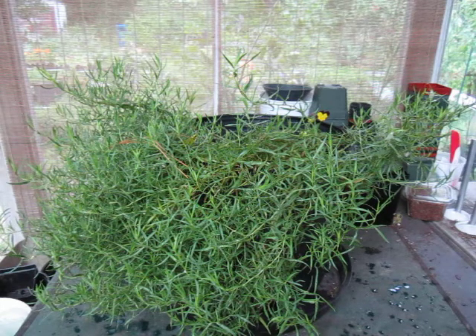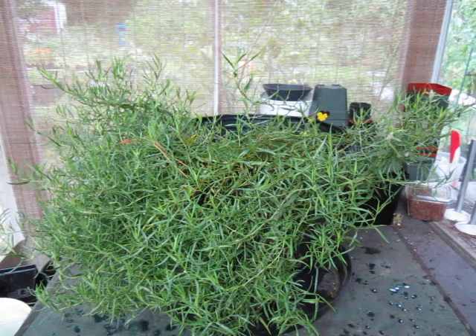Other names for this plant include Estragon, which I've not been able to find a source for but it's been mentioned in several publications, and Dragon, which is the Swedish, Dutch, and German name for it. Interestingly, Dracunculus means little dragon, which refers to the coiled roots. So you can see how Dragon came about — I think I'm going to call this plant Dragon. You want some Dragon seasoning?